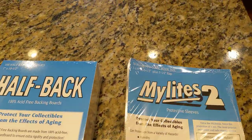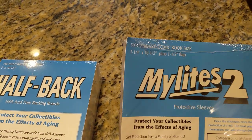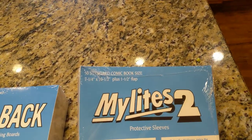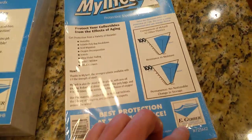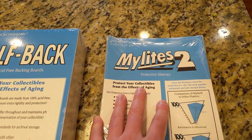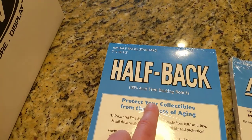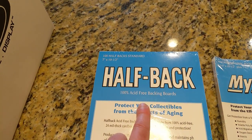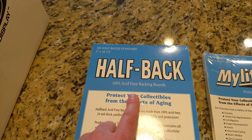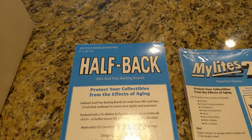I use the Mylite 2 in standard size — part number 725 M2 — and these will accommodate Silver Age up through Modern Age comics. I have the halfbacks, and I also have fullbacks for more significant books that I have bagged and boarded, so there's a little more protection and rigidity for the book when I store it in the comic box.